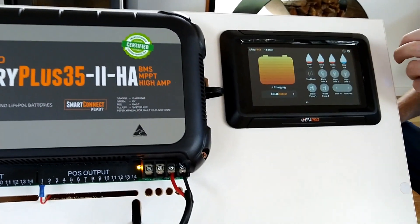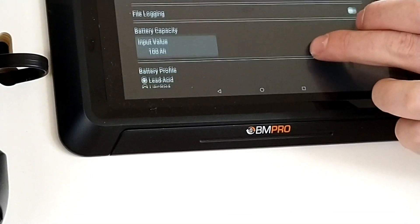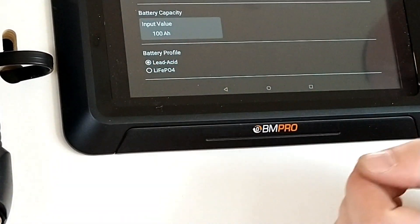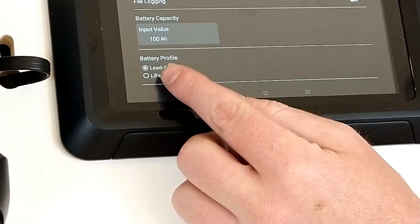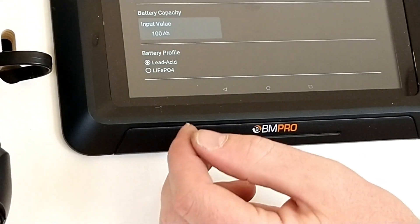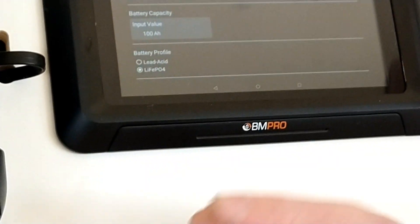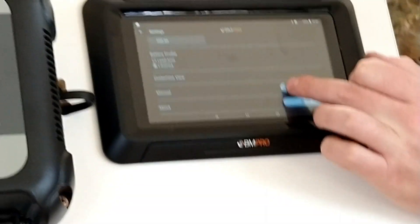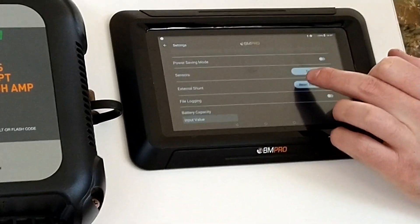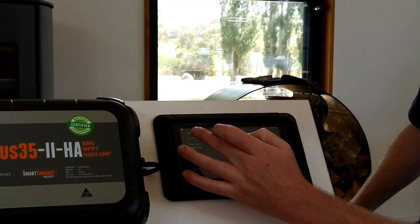First, we go to the gear cog in the corner and scroll down to ensure our battery value is correct. We have a 100 amp hour and we can see lead acid is selected, so we simply select lithium. There is nothing else that needs to be done there, and we simply go back to settings.